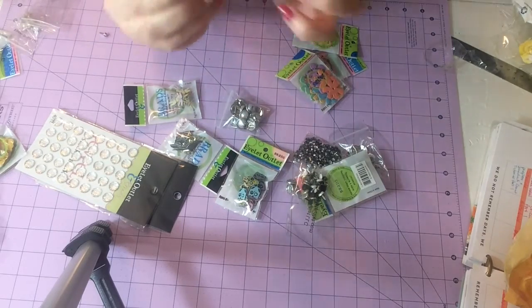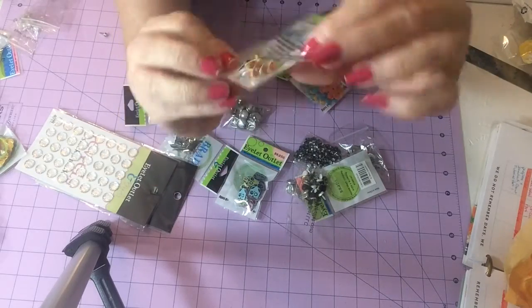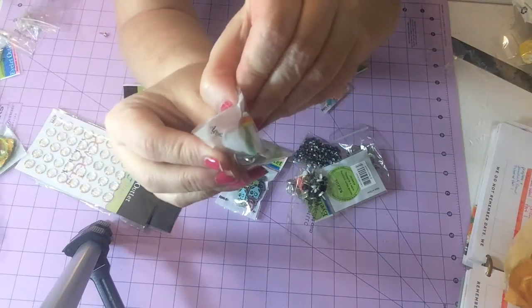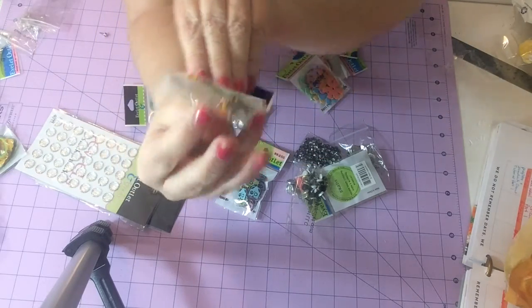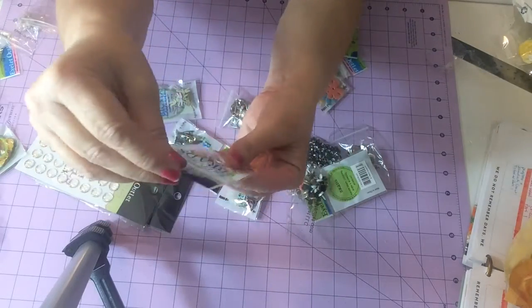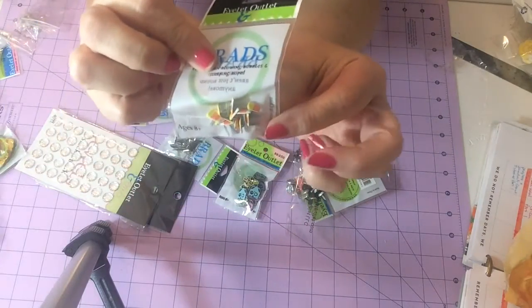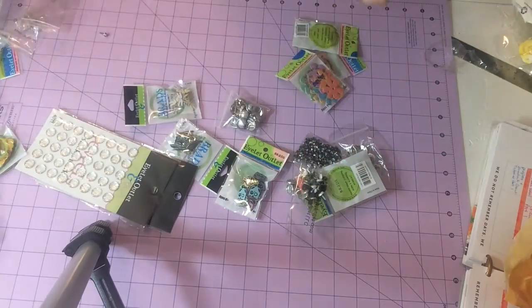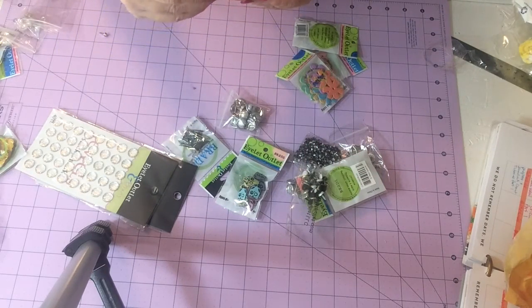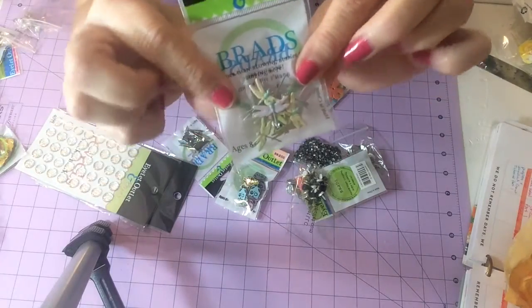Look at these — these are little candy corn brads! I hope you can tell that. Little candy corn brads — I would have never imagined making candy corn brads, but that's what those are! And then dragonflies — look at all these dragonfly brads!